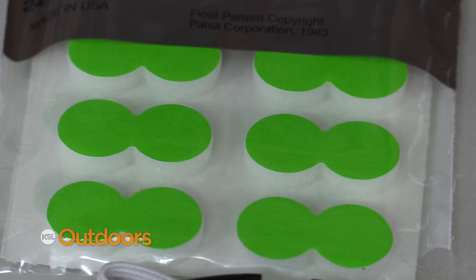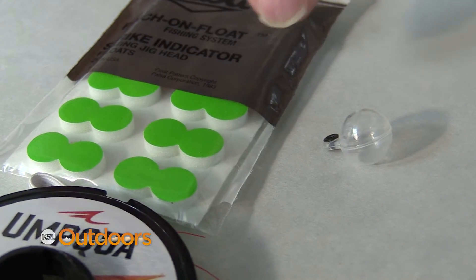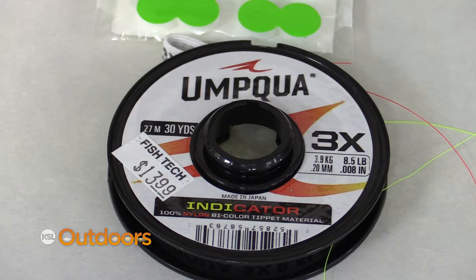Use a small indicator like this pinch-on. Use a second fly — I like a beetle pattern this time of year — or just a really small indicator, or even a sighter, a multicolored sighter.